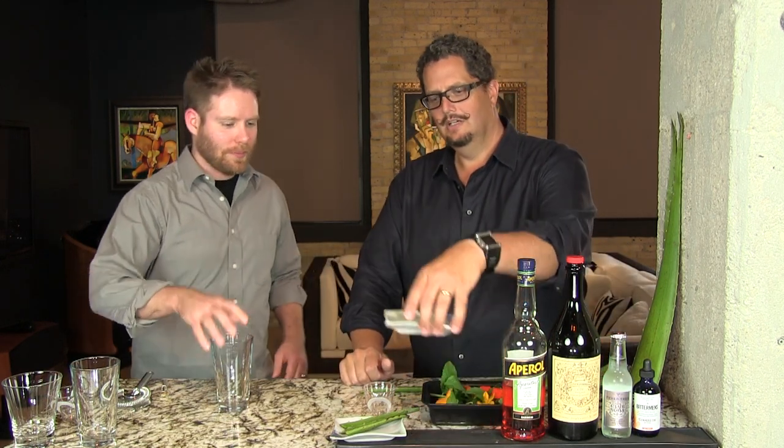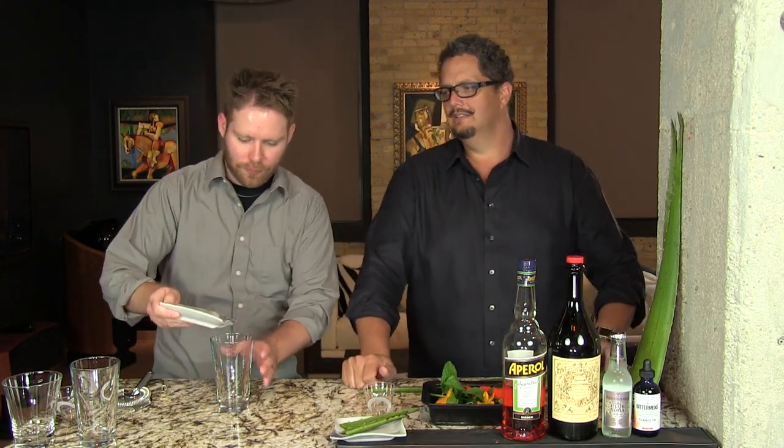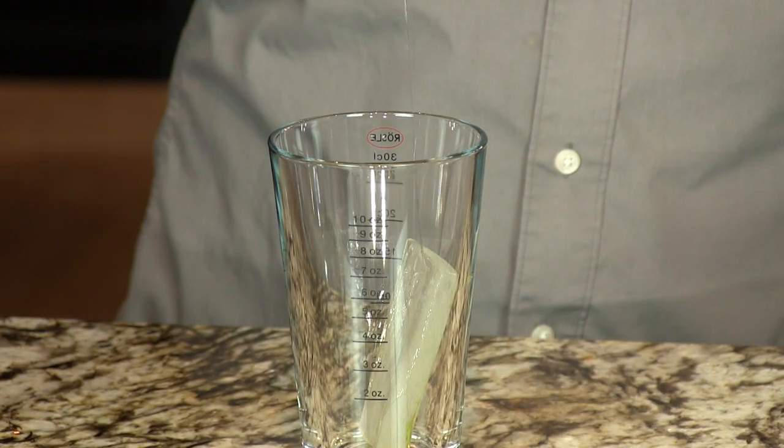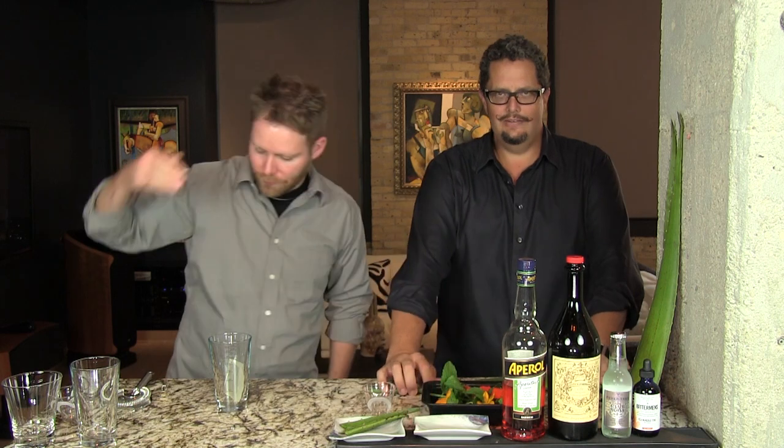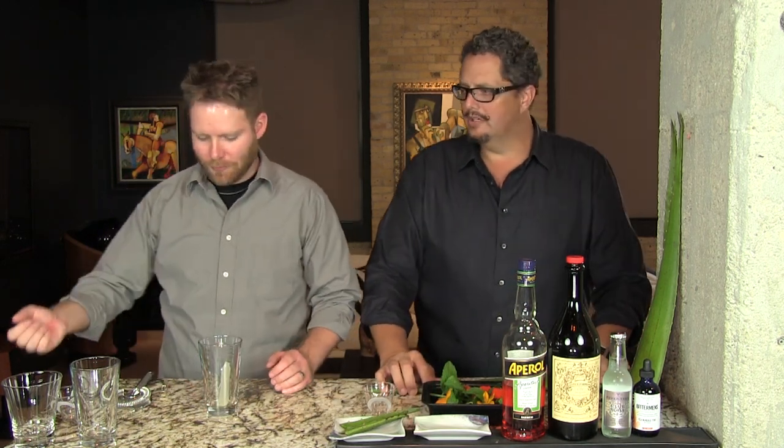This is a very light, refreshing drink. Perfect with the first course, a salad, something like that. It's very light but delightful. Great on a summer day. Let's begin. We have about a two by three inch piece of aloe vera leaf there, which Phil is going to muddle.